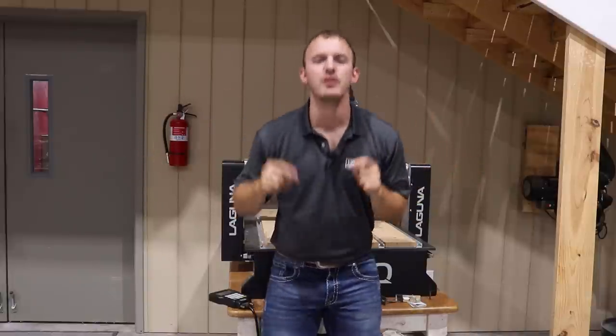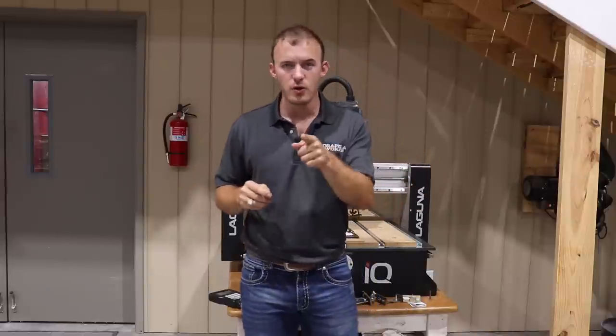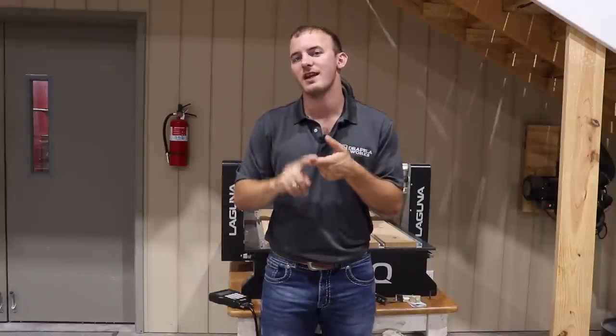Welcome to Cutting It Close, a brand new channel on YouTube where we talk woodworking technology, a little bit of business, and make some cool projects. Today I wanted to talk to you about the pros and cons of the three different levels and sizes of CNCs. Let's get into it.